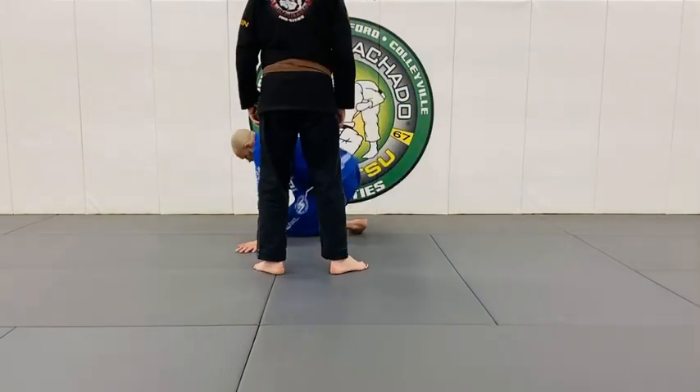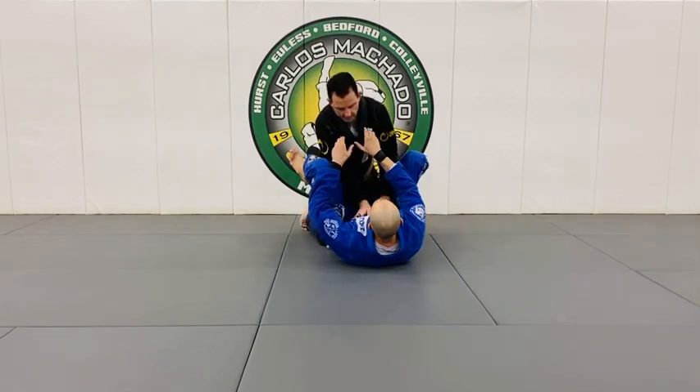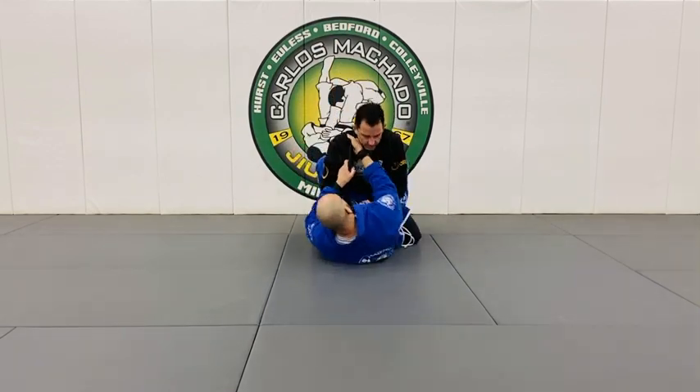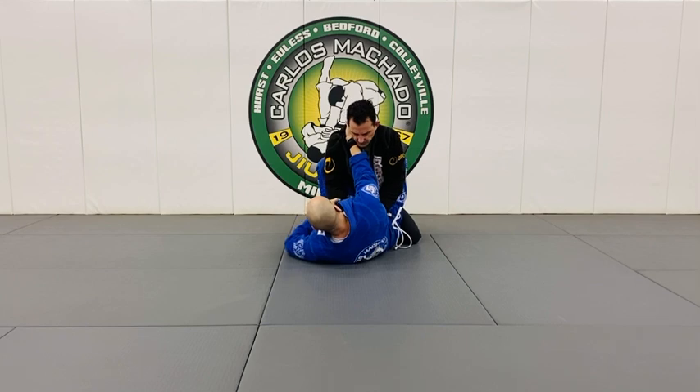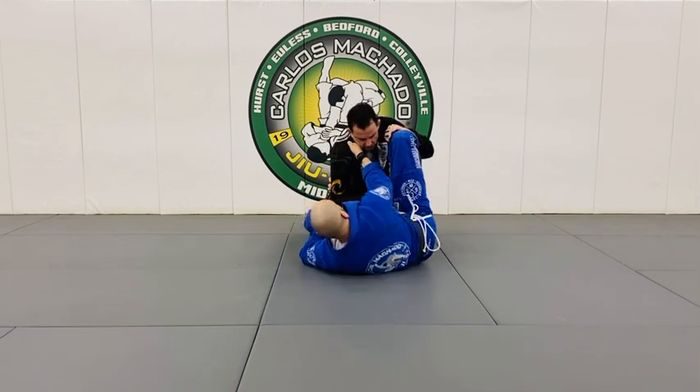So let's say I'm here. I have collar and sleeve. I'm going to go to a collar-sleeve open guard here.